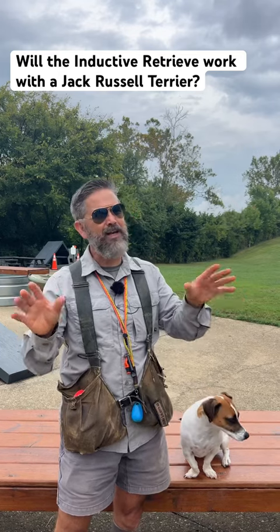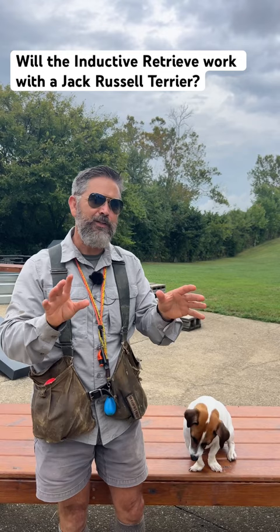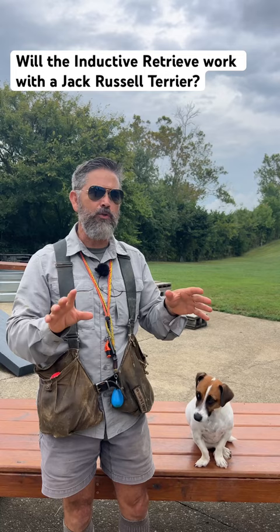Hey Uncle Stoney, I saw you doing that inductive retrieve with those Labradors, but is that really the kind of technique that works with a lot of different types of dogs? For example, would it work with your daughter's Jack Russell Terrier?